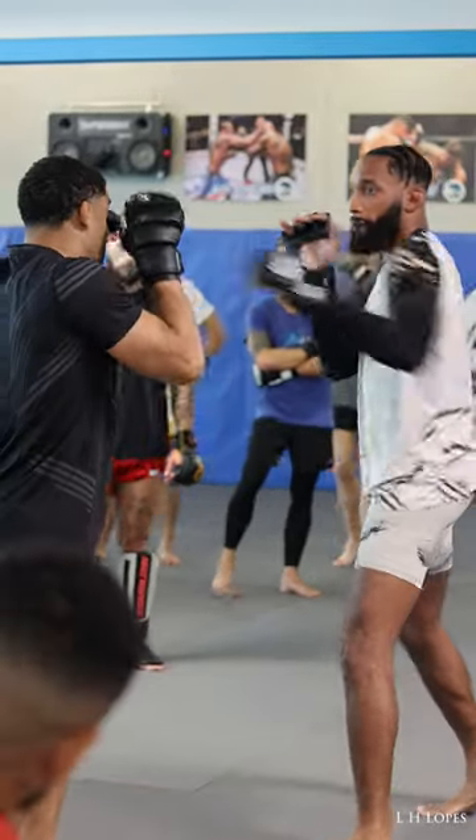He's throwing the jab, I catch, he throws on him, I catch the hook.